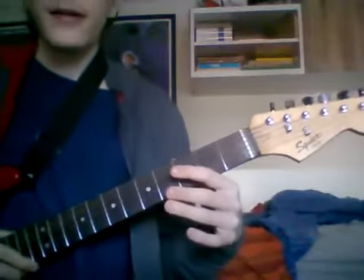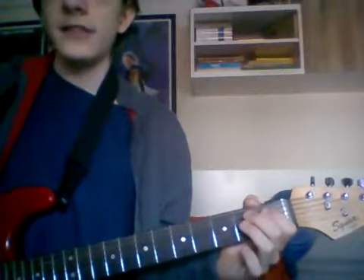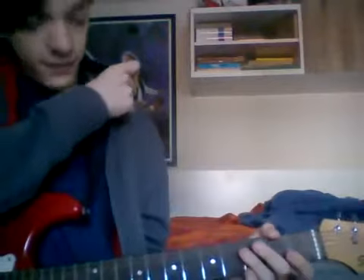Alex asked me to make a video of me playing the guitar, which I think is just him being cute. But I'm going to try to do that. So, this is my guitar, and it's actually kind of unfortunate because I don't really know how to play this thing.